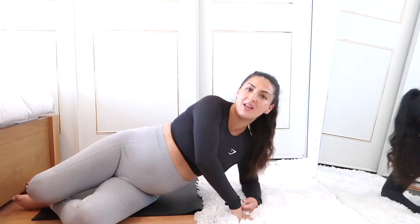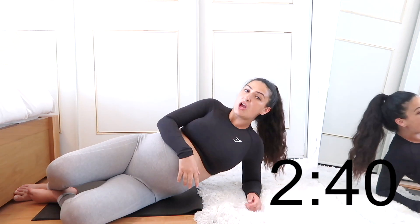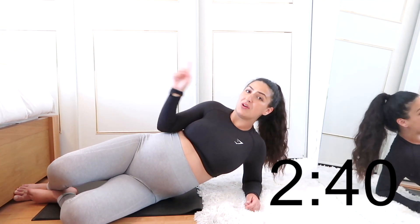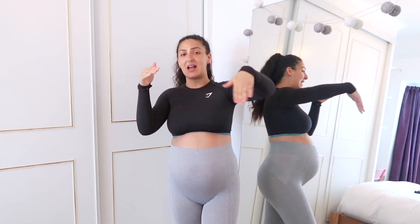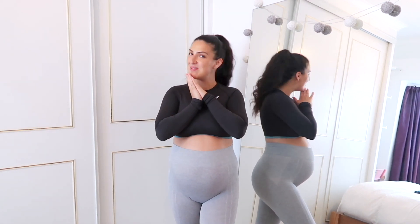Oh my God! If you want to repeat all of that over again for a more intense workout, go back and repeat the whole lot. Take that sip of water because it is needed. Remember to subscribe right here. Go check out this video while you're cooling down, or check out this other video that may interest you. Thank you very much — I hope you enjoyed this video and I'll be seeing you again very soon. Bye!